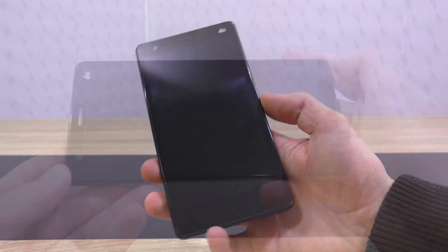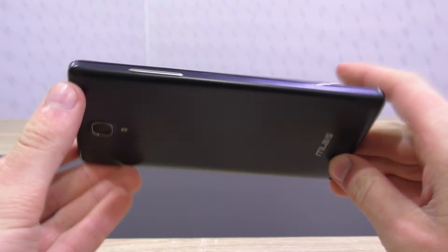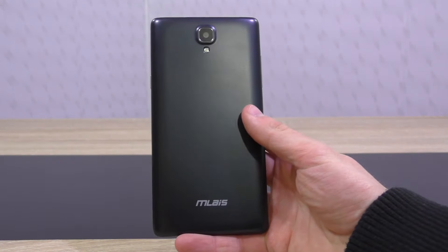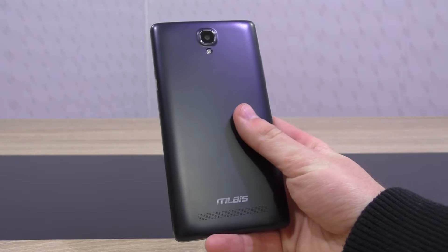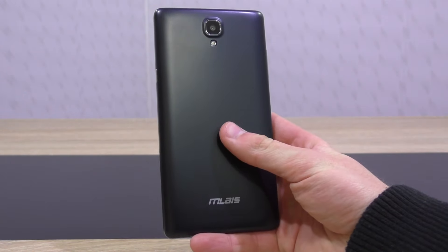The build quality is fairly good I'd say — you can't expect too much from $157. I asked banggood.com to send me the black version of this M52 Red Note, but it's also available in blue, red, and white. The back cover is matte, but in terms of touch it feels more glossy than matte in my opinion, though it still provides a good grip.